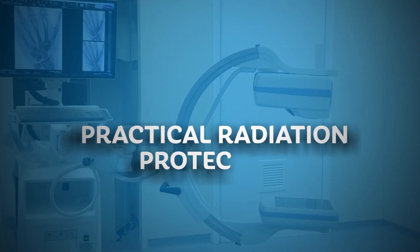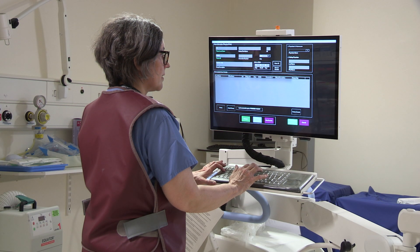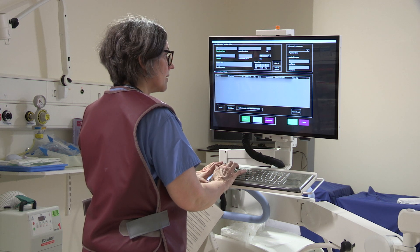Practical Radiation Protection Course. This short video runs through the practical use of an image intensifier.